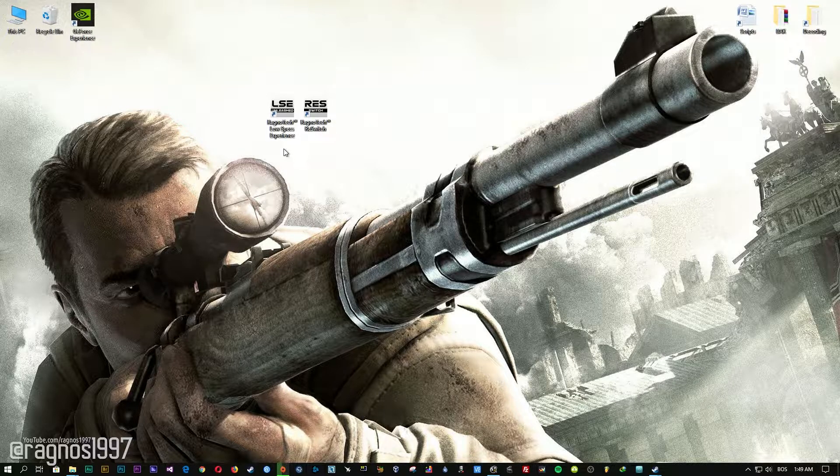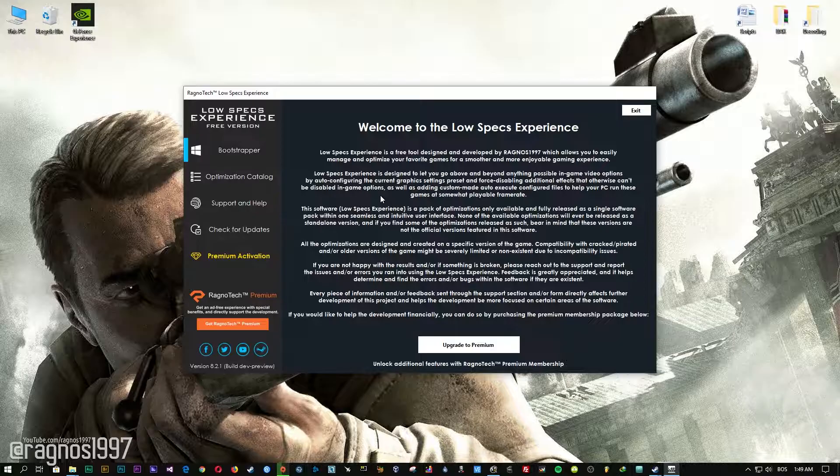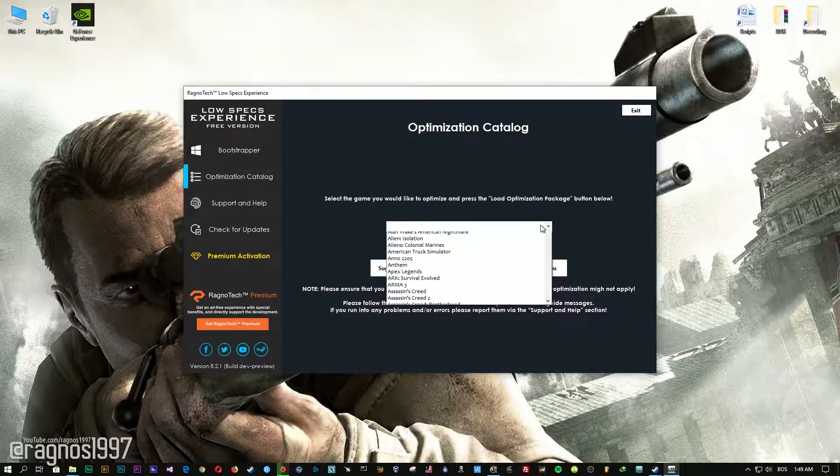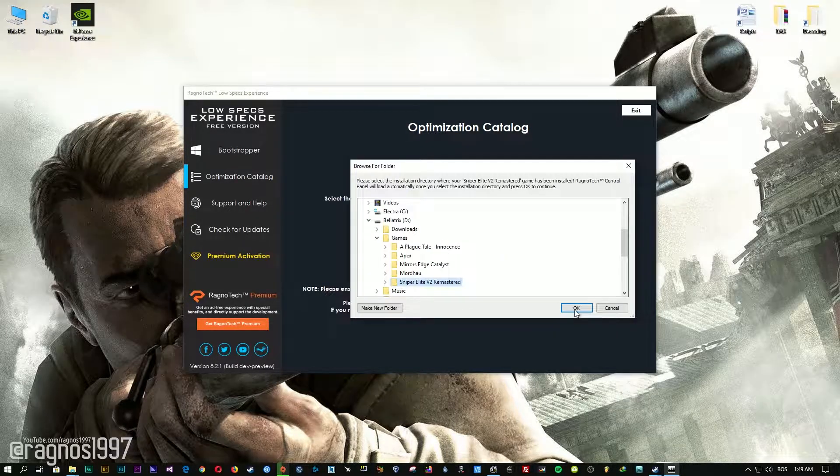After you download it, simply install it and you will get these shortcuts on your desktop. Start it and then go to the optimization catalog section. From this drop-down menu, select Sniper Elite V2 Remastered and then press load the optimization package.